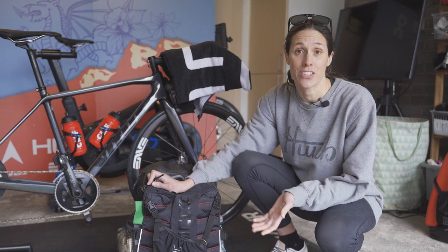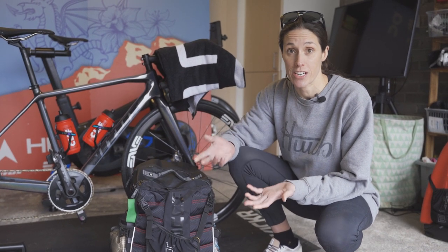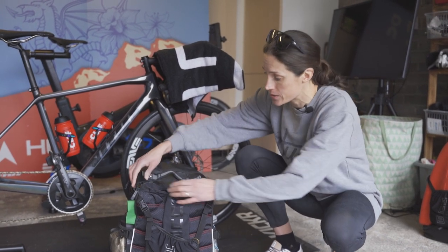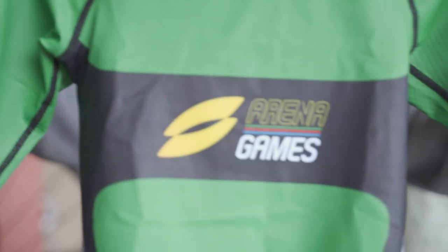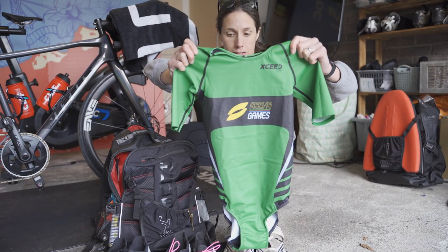For every triathlon, you're going to need certain things. You're going to need a race suit, you're going to need trainers, you're going to need bike shoes. We've got very specific race suits for Super League — this is the race suit for the Arena Games.